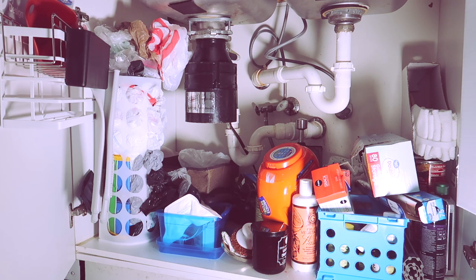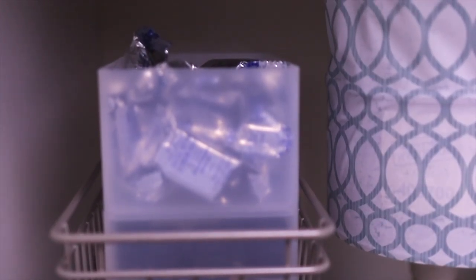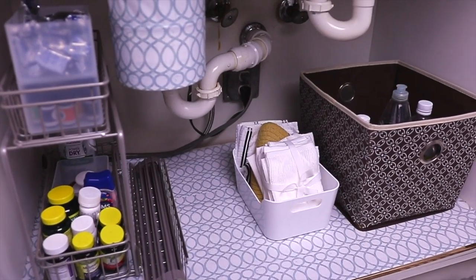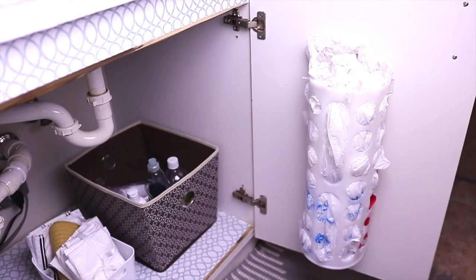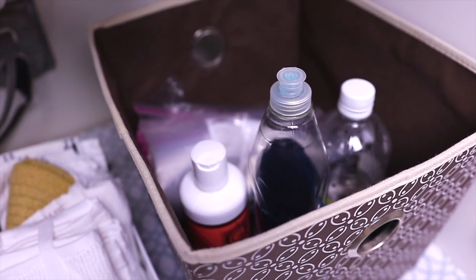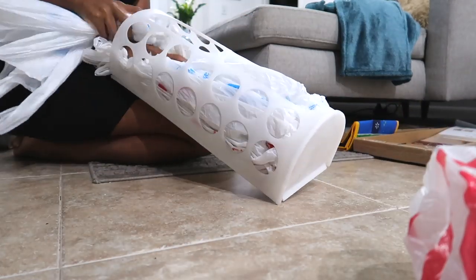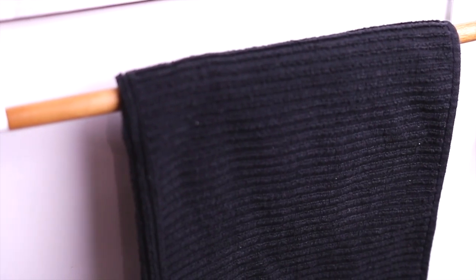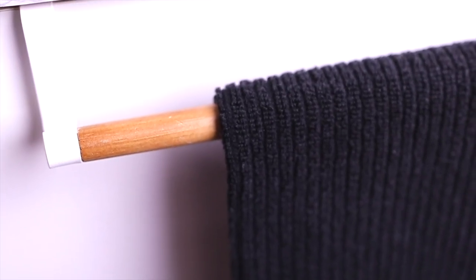Here are the final results, friends. We started with this really dark cluttered under-sink area and now we have this beautiful, spacious, lightly decorated area. If you're wondering where the gold trim came from, it's actually tape — Amazon sells this really cool metallic tape and I love it. I also organized my leftover grocery bags vertically so they wouldn't look so messy, and I am just in love with this wooden accent on the hanging organizer. So chic.